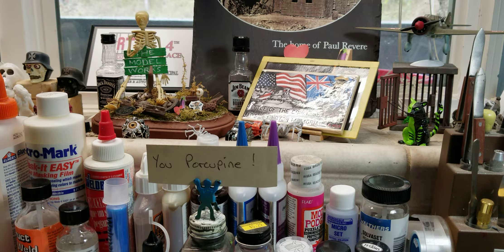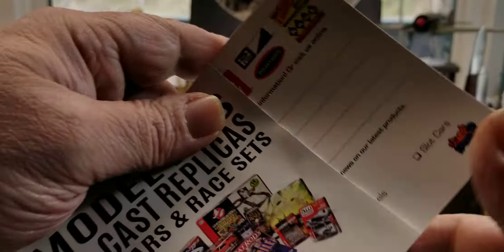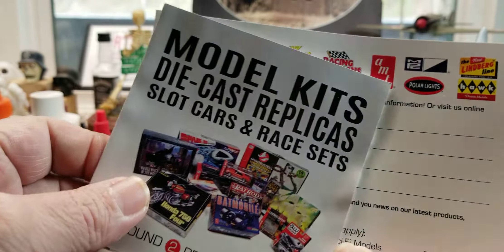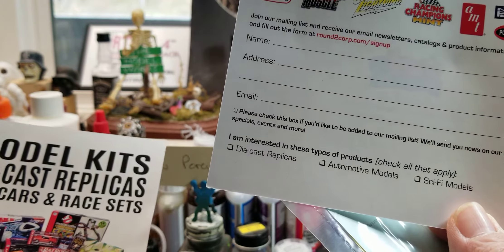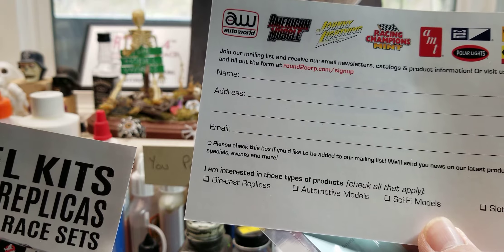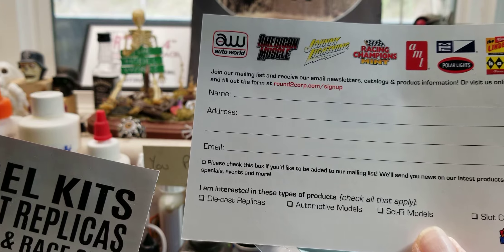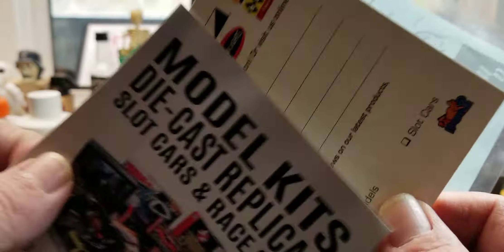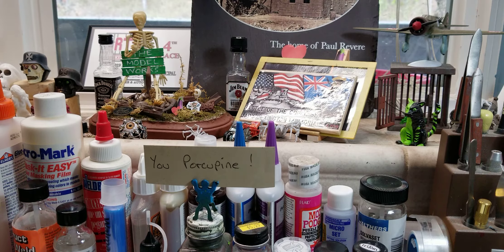The decals — there are a couple of things in here, looks like a model club newsletter insert, join at round2corp.com. I looked at the decals and I won't be using them because they're not the right colors. Well, I'll have to see — depending on what shade of yellow I go with, they might be okay since they appear to be blue.